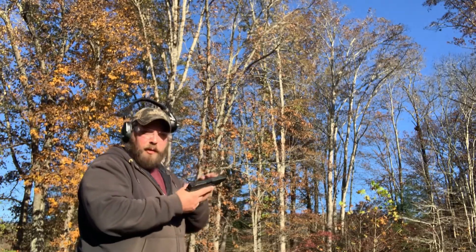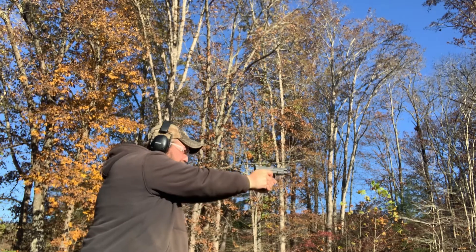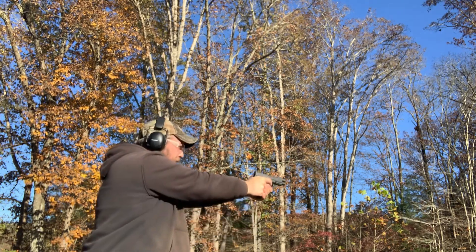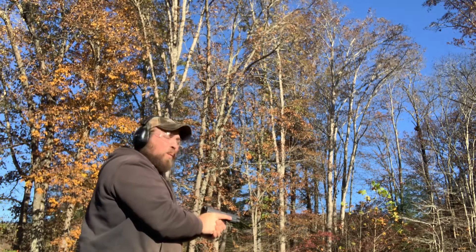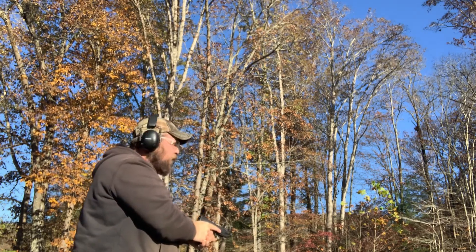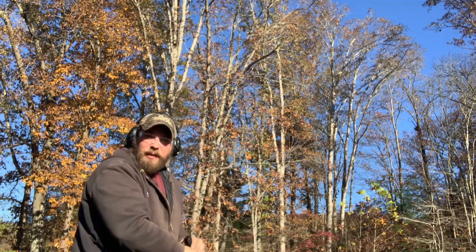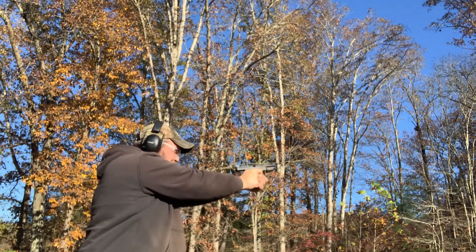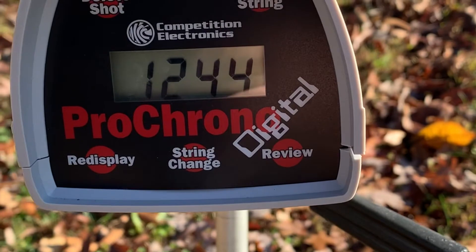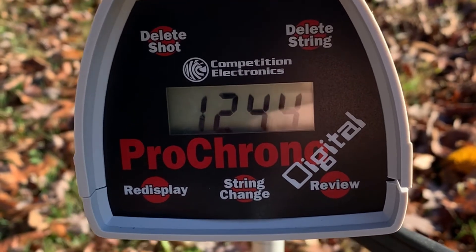First up is going to be the 10 millimeter 200 grain XTP — let's see what kind of velocities we get. Readings: 1,260 — 1,239 — 1,222 — 1,250 — 1,249. And there is our five shot average for the 200 grain XTP 10 millimeter, four and a half inch barrel.